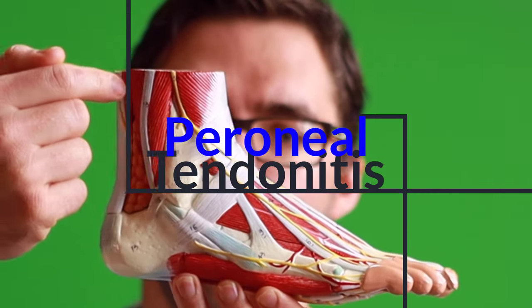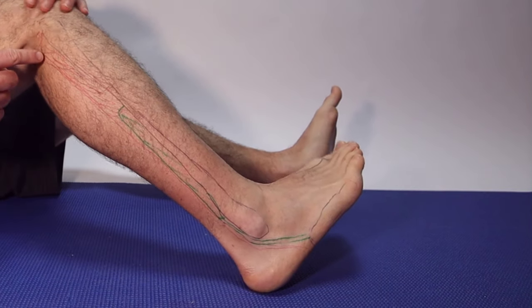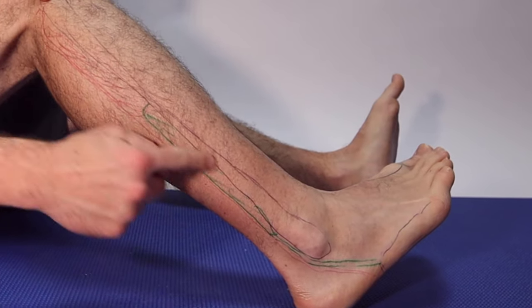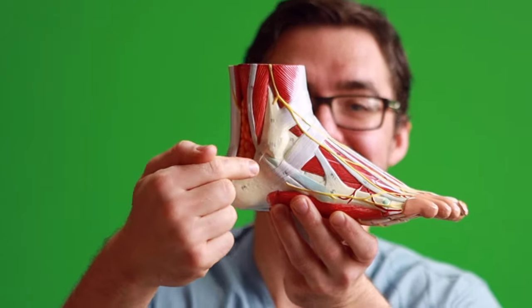Do you have pain on the outside of your ankle right here? These are your peroneal tendons — two tendons on the outside of your leg. This is our peroneal tendinitis guide, and we're going to show you the best bracing, the best support, and the best way to take pressure off to make sure it's specifically peroneal tendinitis.